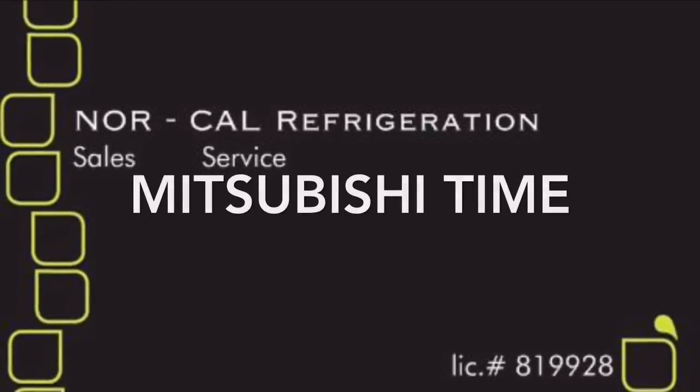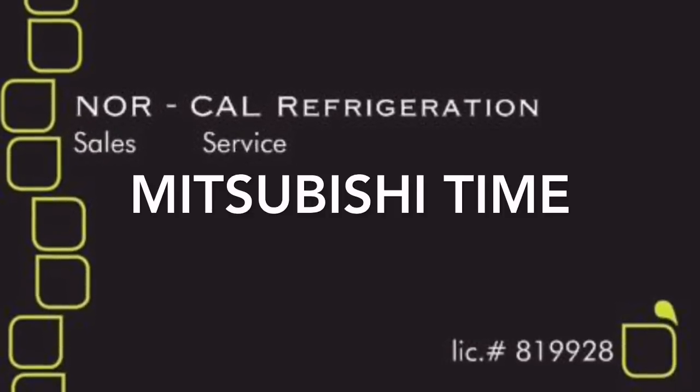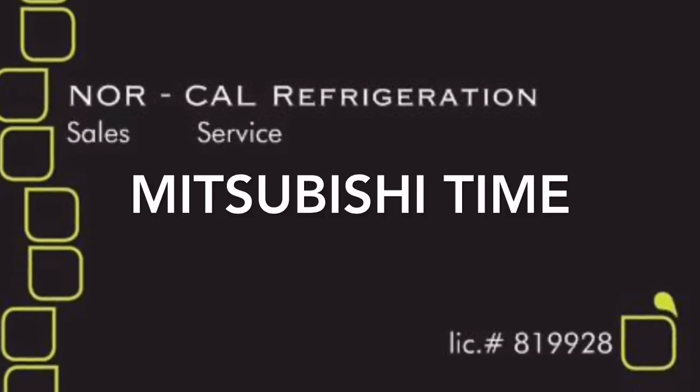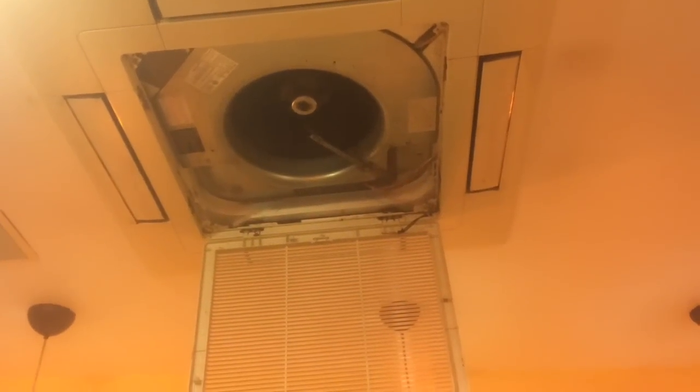We love the Lurkers. I got the Mitsubishis - they haven't been cooling good and I'm going to show you why.